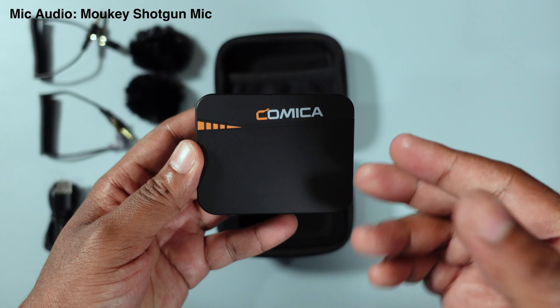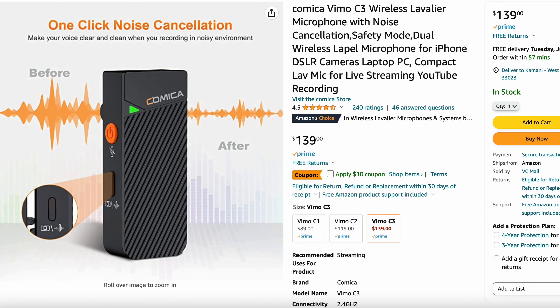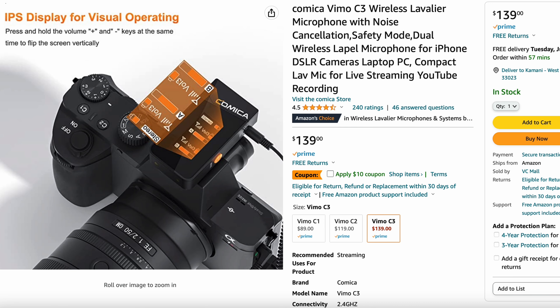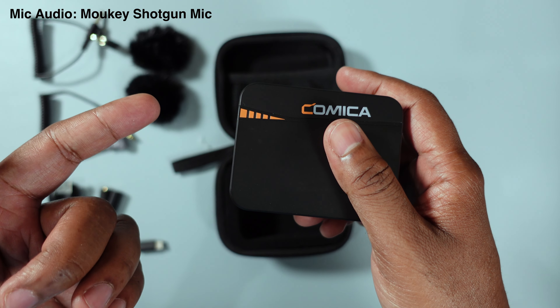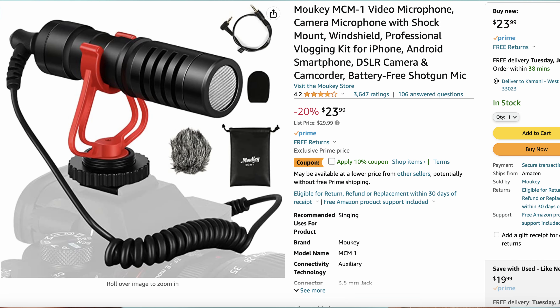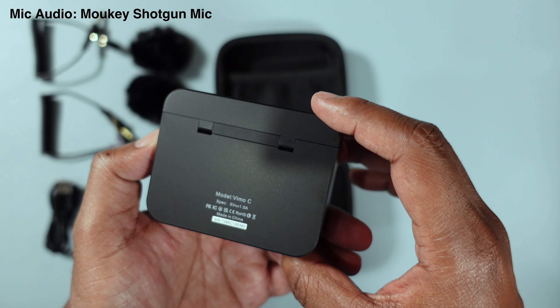Now on to the main event — the packaging for this thing is awesome. Price-wise, it's $139 to $140, but I got it on sale for $118. I'll leave the link in the description. I'll also leave a link for the Vimo S MI if you're more interested in the iPhone-only option, and links to my other equipment including the Moukey shotgun mic I'm using right now — also inexpensive.